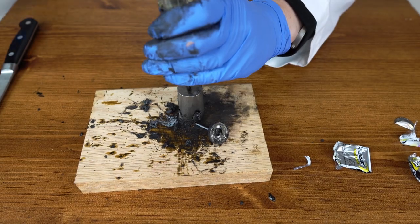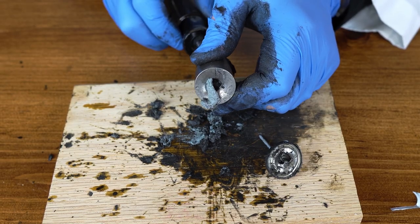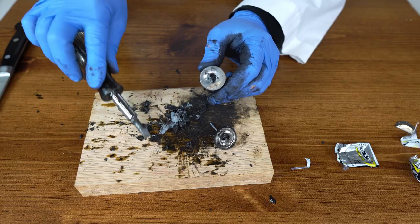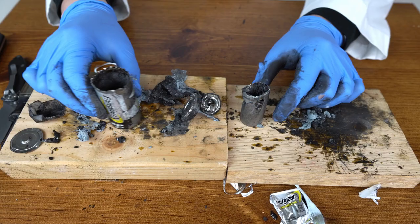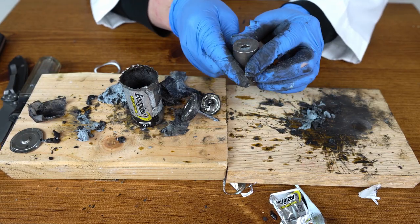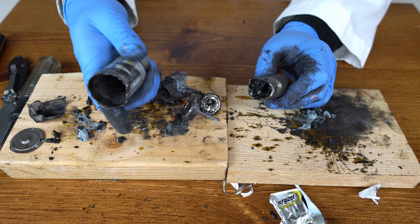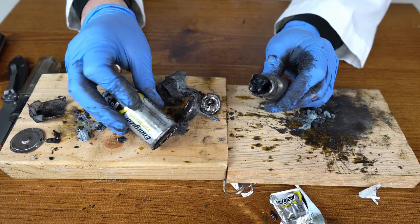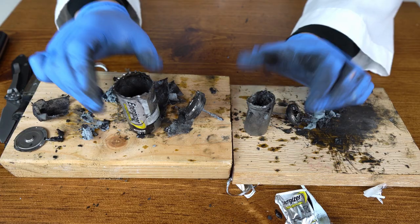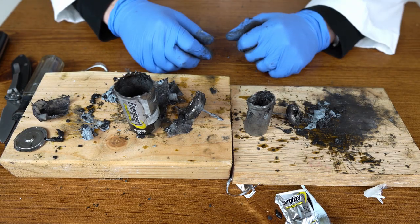I'll make a hole here as well. Look at this — more paste-looking substance right here. Check this out. There it is. Oh wow, this one is hot! Some kind of reaction happened — this one is getting hot right now. Hope it's not gonna explode. This one is not getting hot at all. Well, there it is. If you ever wondered what's inside size D and size C batteries, now we know. I hope you guys enjoyed this video, thank you for watching, and I'll see you in the next one.